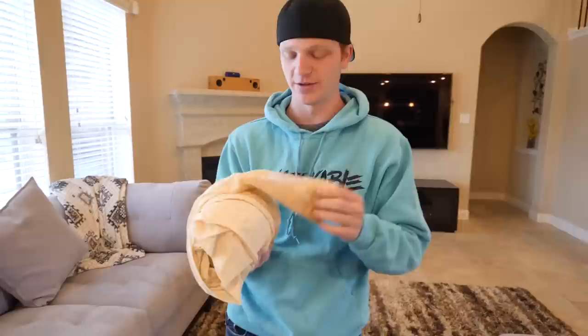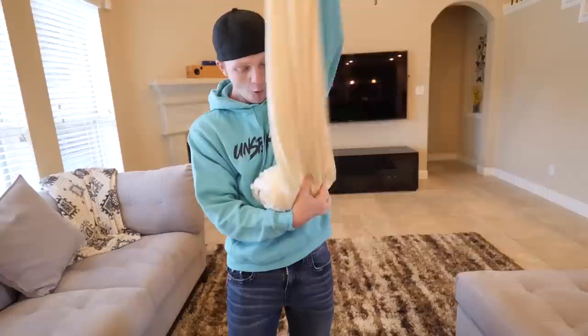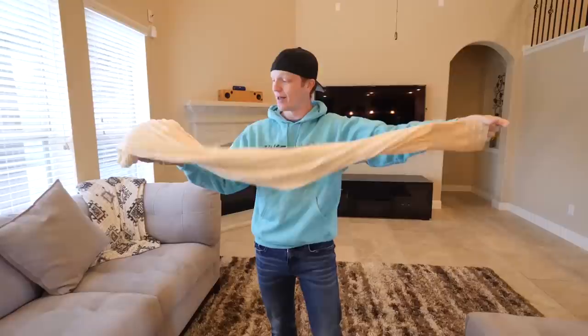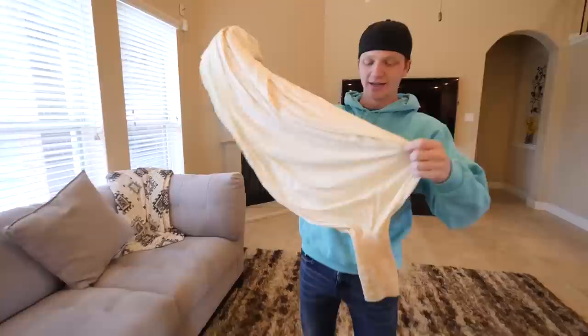Welcome to Unspeakable's balloon unboxing review. It's not a box! Welcome to Unspeakable's plastic bag review. No way! This is a balloon — bro, this is huge! I researched online for probably about an hour to find the biggest balloon I could physically find other than a hot air balloon, and this is what I came up with. This balloon was a little over $200. It's a weather balloon, so it's made to go to space. It's also 35 to 40 feet in diameter when it's blown up, and we're gonna blow it up right here.